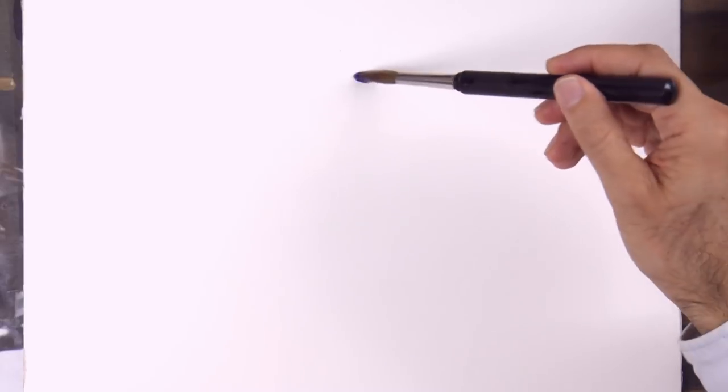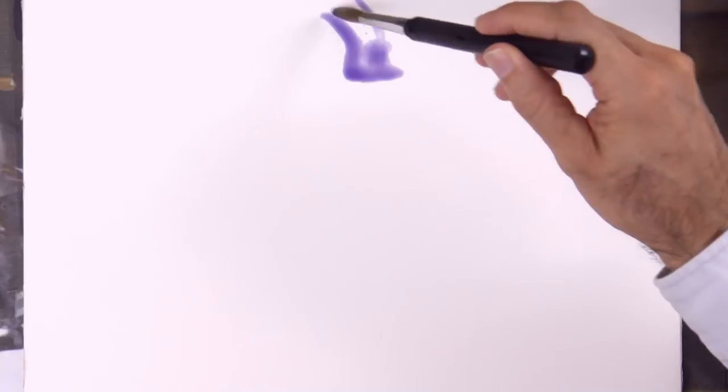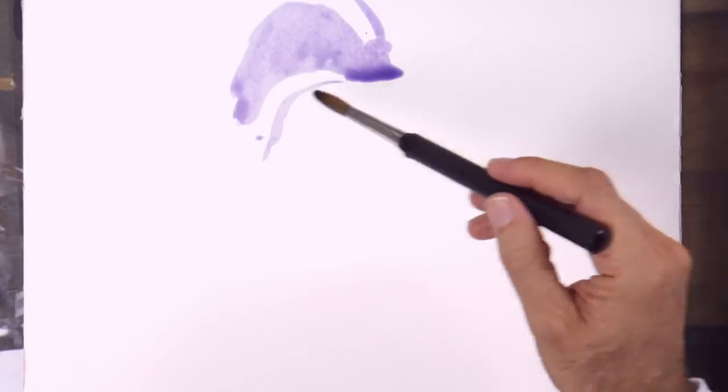Hello my friends and welcome to another Tuesday of tutorial! I am Leonardo Pereznieto and today we will paint a face with watercolor.